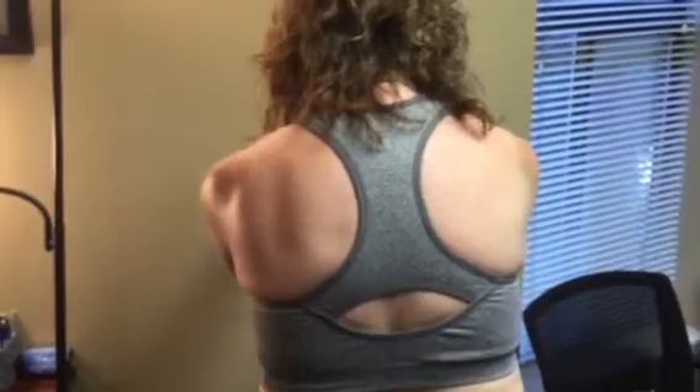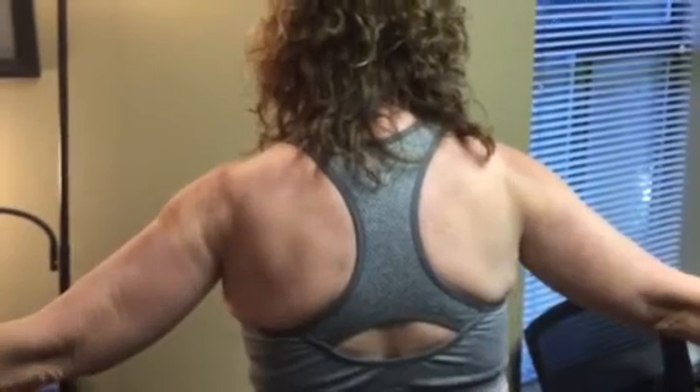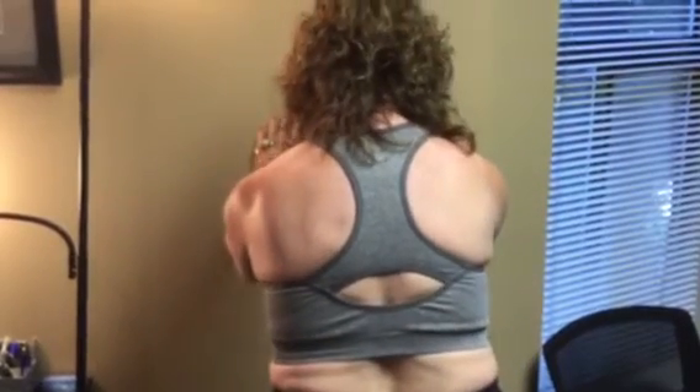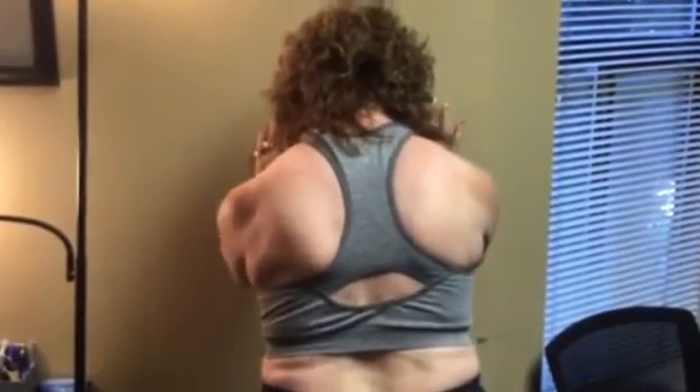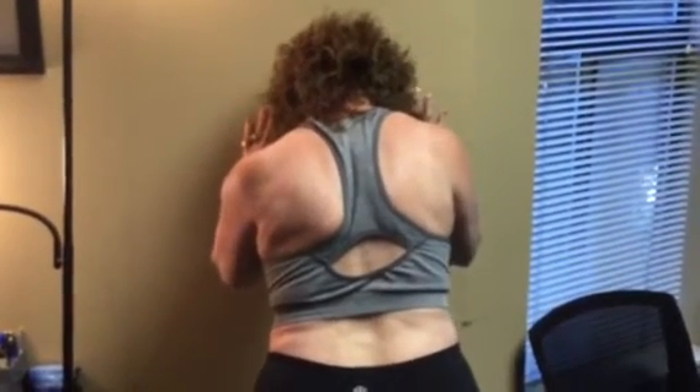Now go straight out in front of you and then out to the side in a T fashion from there. Bring the arms straight out in front of you again and then push your arms against the wall like you're doing a push-up. Okay, there you go. Nice, and that is it.